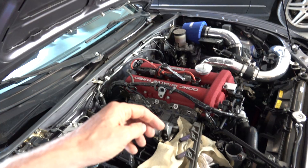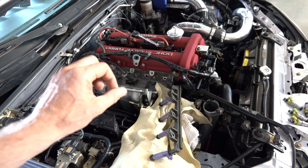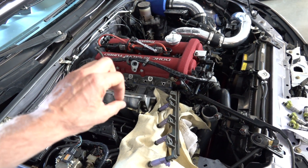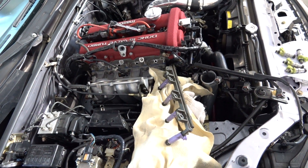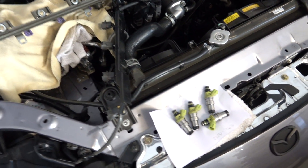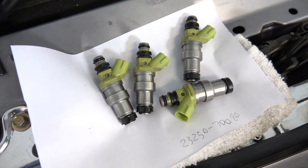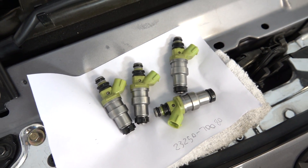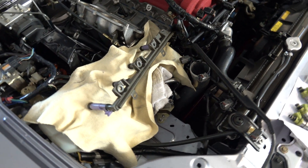With the stock injectors, there's a lean spot until about 5500 RPMs. At that point the ECU adds more fuel, but until then it stays lean. These larger injectors add a little more fuel during that lean period, getting rid of some of the hesitation. And because they're larger, you can also turn up the boost a bit more than you can with the stock injectors.